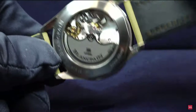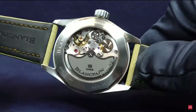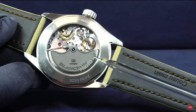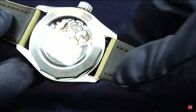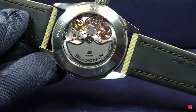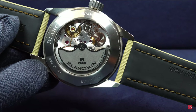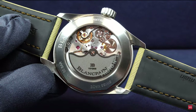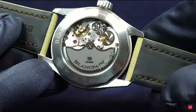Looking at the caseback again, you can see an engraving that reads 'Proto Number 10.' Yes, this is still a prototype I'm holding. This is proof that I haven't been holding back reviews — I only just received these watches now, and it's still a prototype. No cheating from my side.